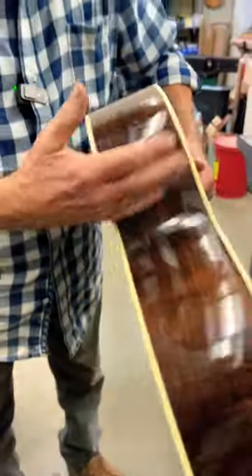What are the primary properties tone-wise of Brazilian rosewood? How do you describe it?